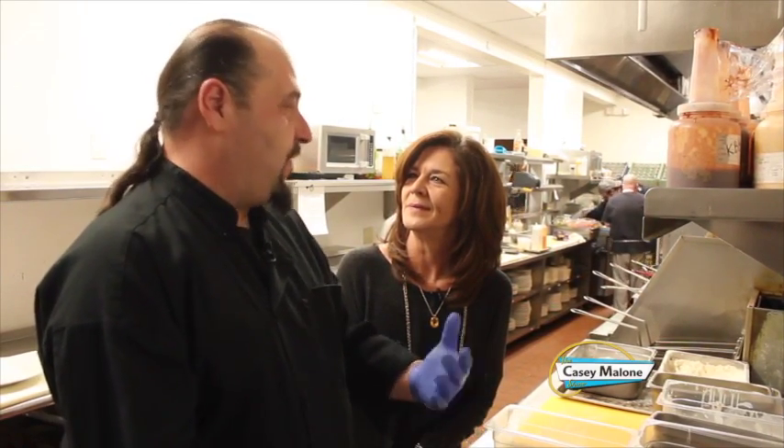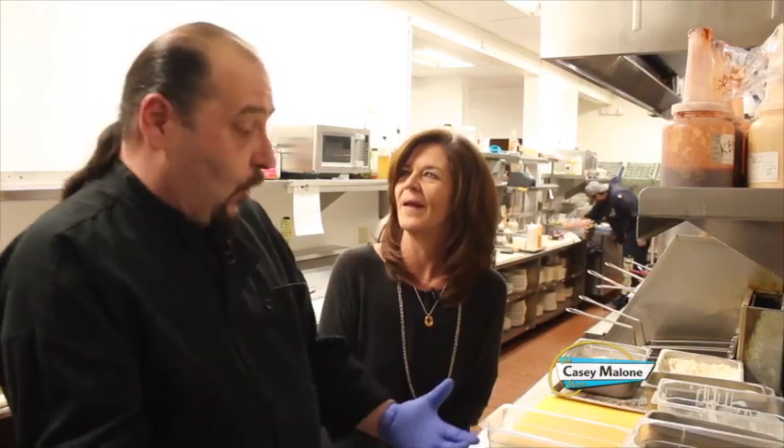Why a sweet potato as opposed to a yam? You could do either. Sweet potatoes tend to be a little wetter and a little sweeter. Yams tend to be a little more starchy and a little drier. You could do it either way — most of the time in the store you find sweet potatoes, and even yams are essentially sweet potatoes. These really are low in calories — they're really healthy for you. Super foods.